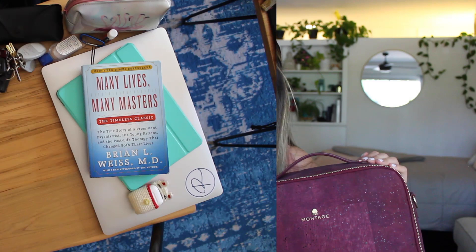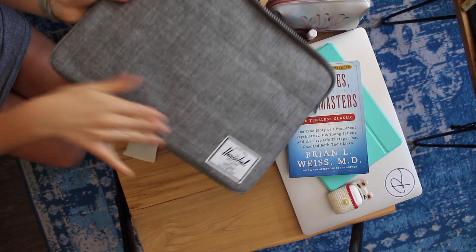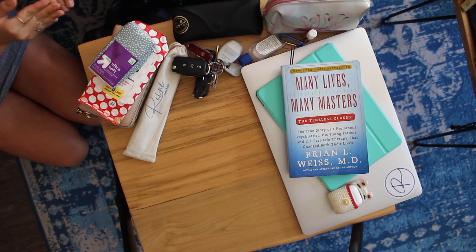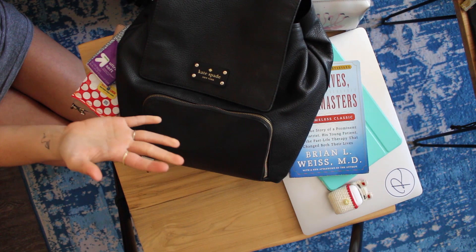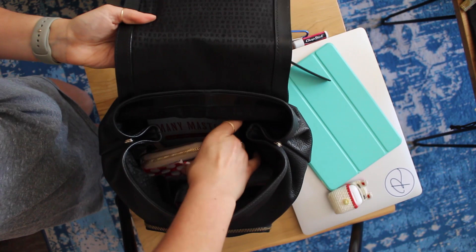I'm actually going to insert a clip here that I shot a few weeks ago where I compared this bag to the two other bags that I typically use for work or even for school when I was back in college. The first bag that I always took to work is this Kate Spade little leather one just because it's cute and tiny. Because it is so small, I have to have a separate bag for my laptop — not only do I have my backpack, but then I'm carrying my laptop case, my little lunch bag, my water bottle. It just becomes a lot of stuff to carry.